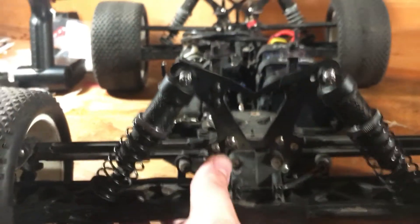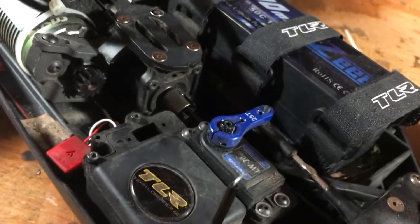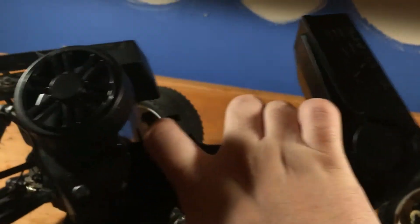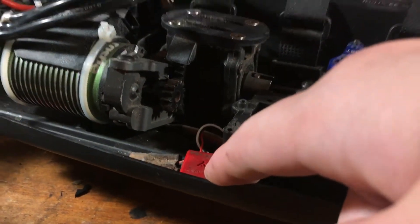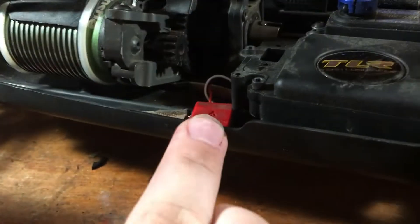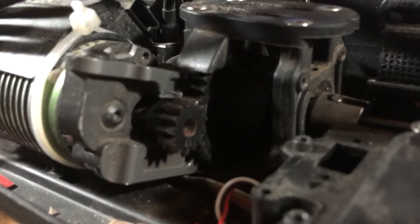Moving up to the chassis — up here we have an LW 20kg steering servo with a little steering horn. It's running with the standard DX2E radio; I still have it and I'll probably be upgrading that transmitter soon. Right here we have a MyLaps transponder which works very well — I haven't had any issues with it except it's attached with velcro and I don't want it getting caught in anything, so I'm working on that.